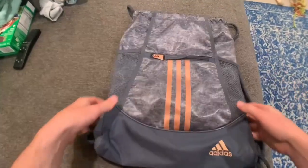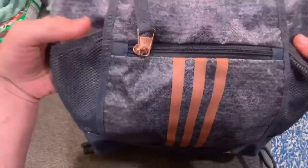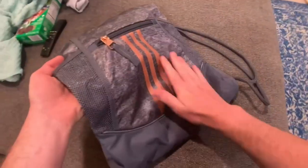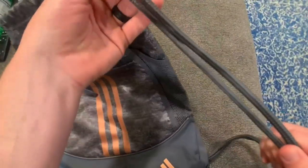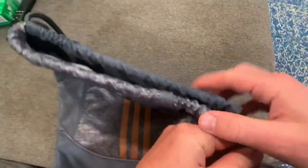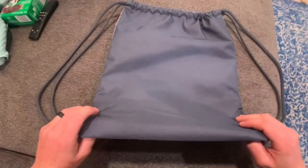First off, the build quality on this drawstring bag is just phenomenal. Overall, everything on here is high quality, including the zippers, the material it's made out of, the mesh and little mesh areas, and the drawstrings are very high quality and very durable. So I have no issues so far with quality when it comes to this drawstring bag.